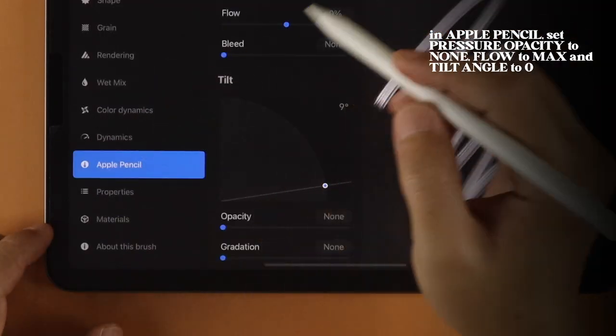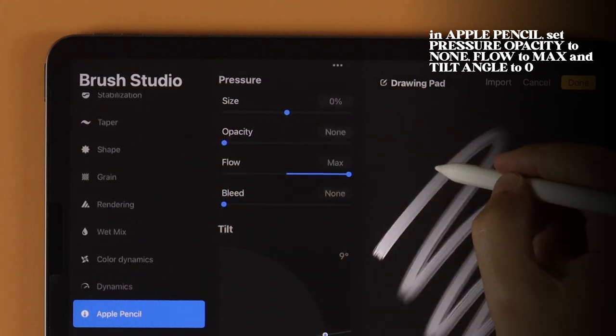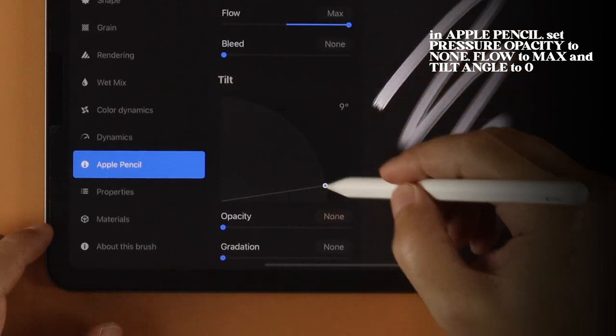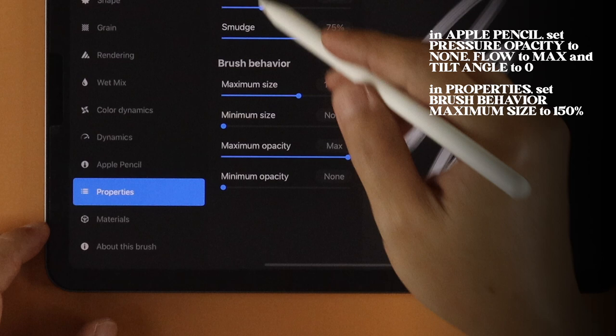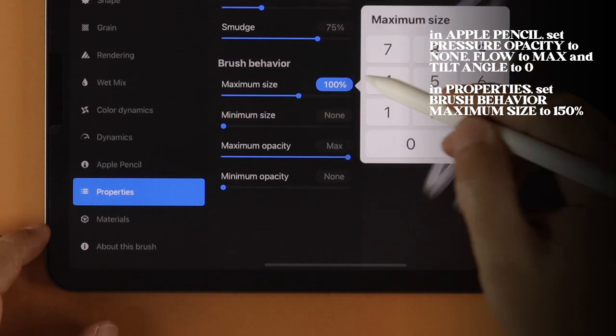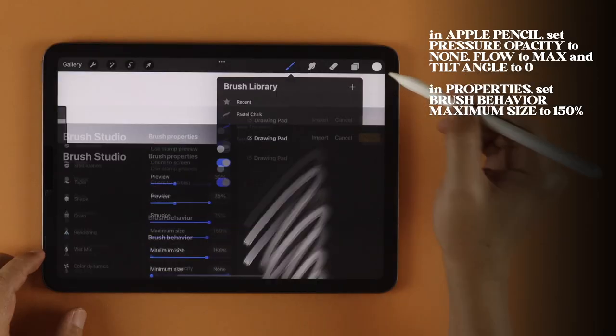In Apple Pencil, set Pressure Opacity to None, Flow to Max, and Tilt Angle to 0 degrees. Finally, in Properties, set Brush Behavior Maximum Size to 150%. And that's our first brush.